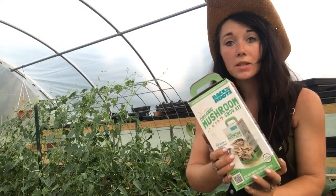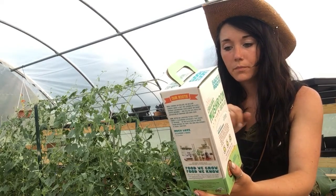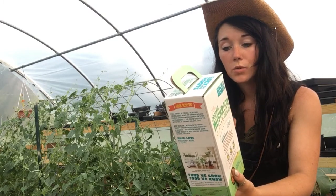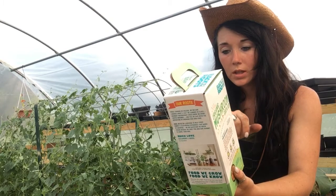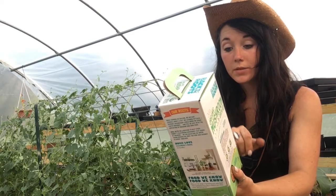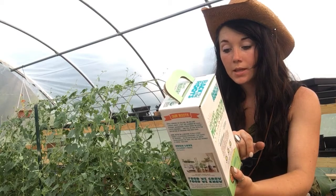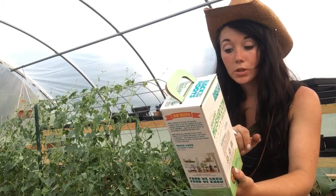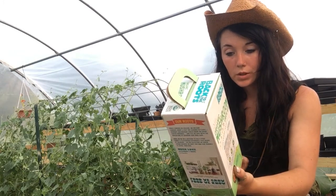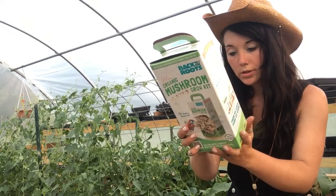For this kit, it says you're going to soak the bag overnight. Then for two to six days you're going to water it. It says they double in size every day for seven to ten days, and then at eleven to twelve days you'll be harvesting. So it sounds pretty simple for the most part.